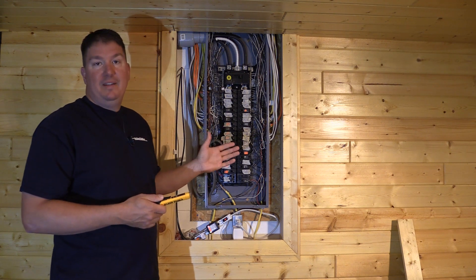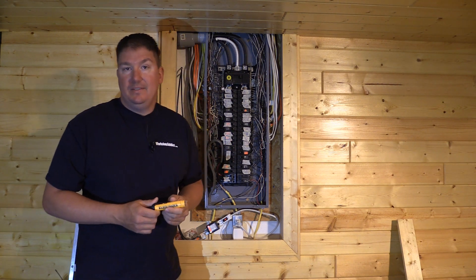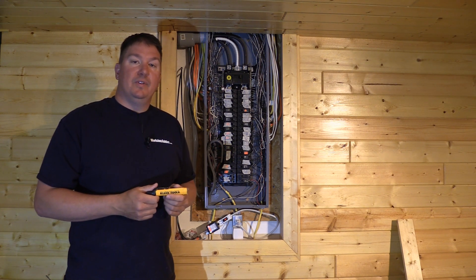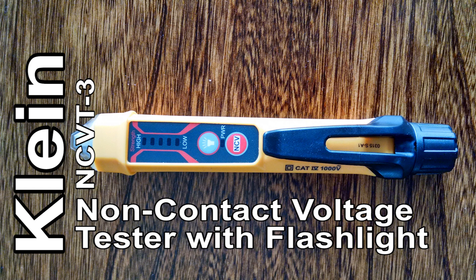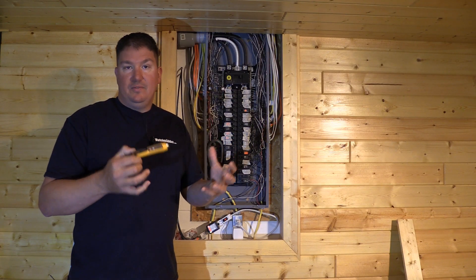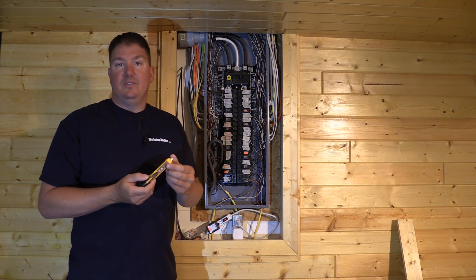He's got an electrical panel that was put together in a messy situation, so I took advantage of it and picked up a new tool for safety. This is Klein's NCVT-3 — it's a non-contact voltage tester. I picked it up because it has toughness ratings, is easy to use, and has some LED features that I liked.